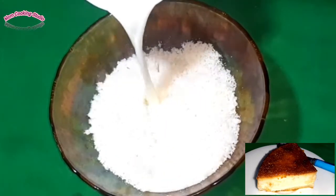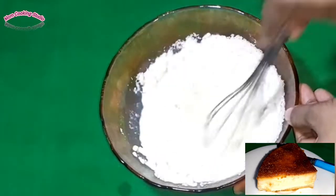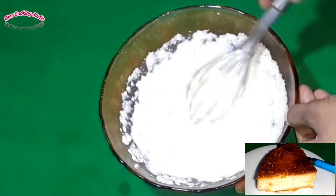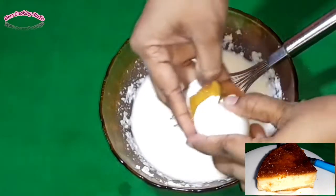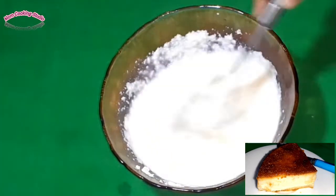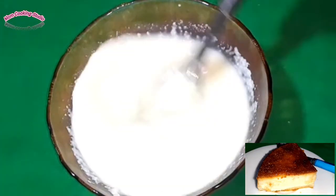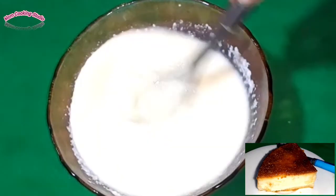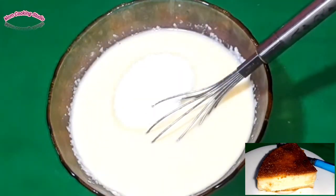We will make butter and add the bread cream. I will make it the same way. I will add butter. We will add a half cup of butter.